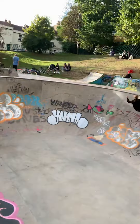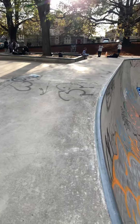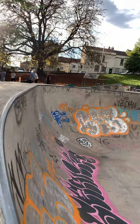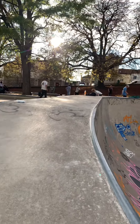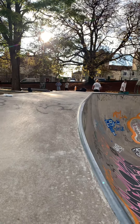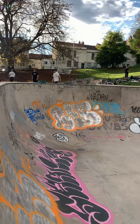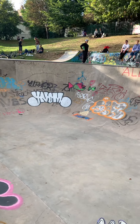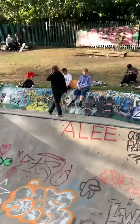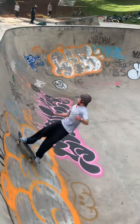Joe's come down from Bristol today for the session. As you can see, there is some vert on it — just a little bit, not going over the top, but just enough. Maybe about a foot if we're lucky. There's also a lot of really crap graffiti which is really annoying.